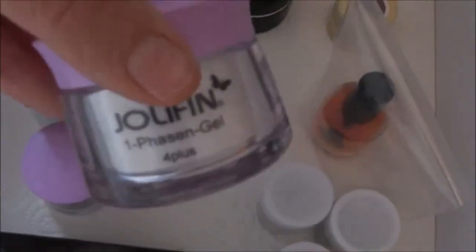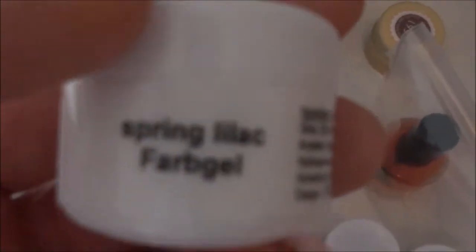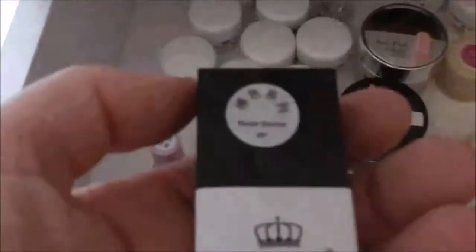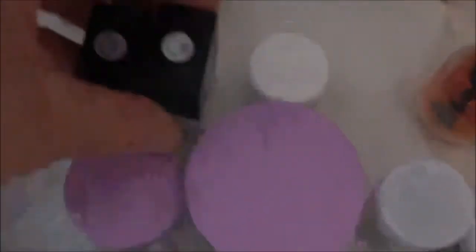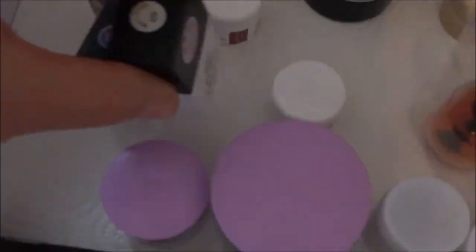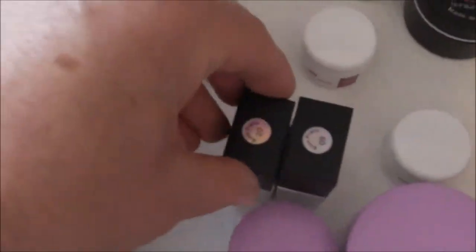Dann habe ich hier ein Einphasengel von Jollyfin, ein Frenchgel in French White, ein Farbgel Spring Lilac, und ein Soak-Off-Gel in Nude von Born Pretty. Dazu ein passendes Soak-Off-Gel in Glitter von derselben Marke – die beiden gehören zusammen als Set.